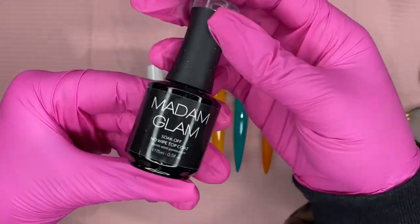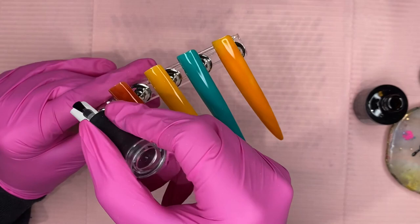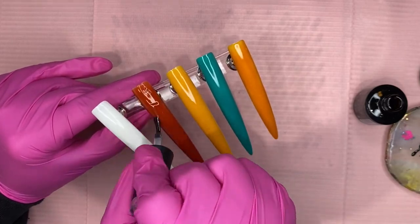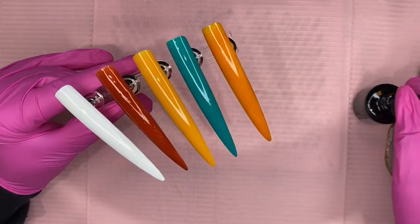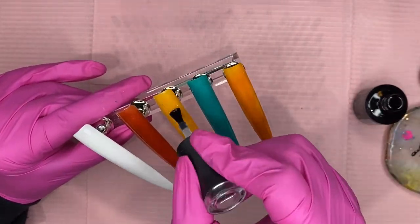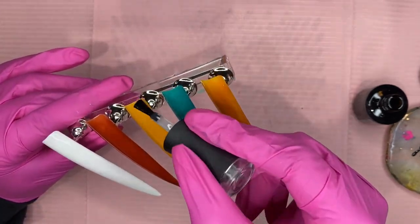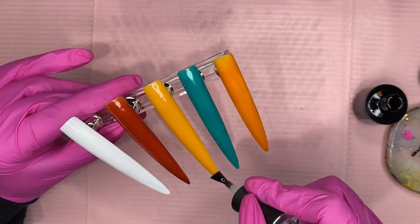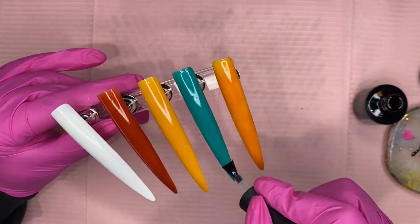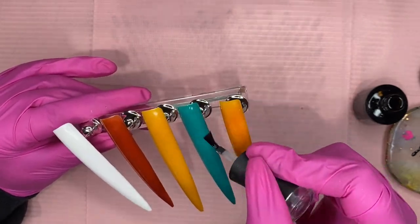After the first coat, I'm going to cure all of them for 30 seconds. Since I'm doing the textured look, we don't want to apply a top coat at the very end because it would take away from that texture. So you do your top coat before — after your two coats of gel polish, go in with your top coat. I'm using the Madam Glam no-wipe top coat, which is what you want, because you don't want anything with a sticky residue since we don't want the acrylic powder sticking to it.